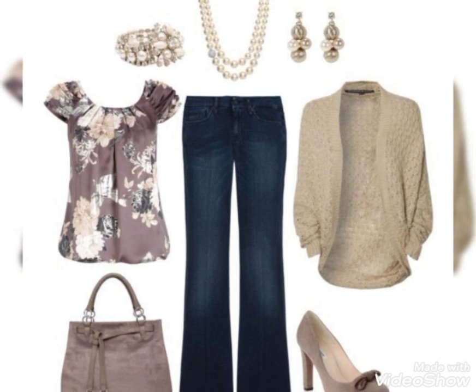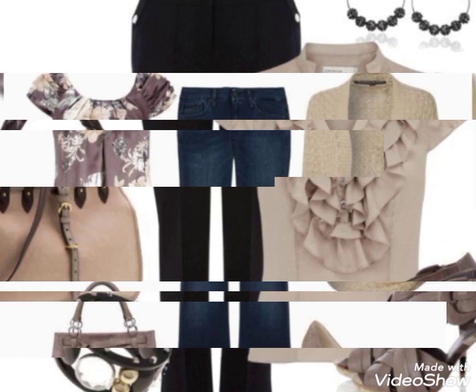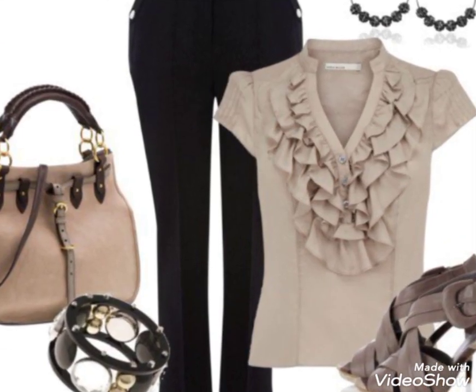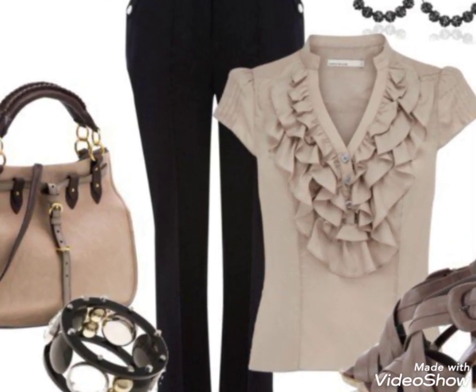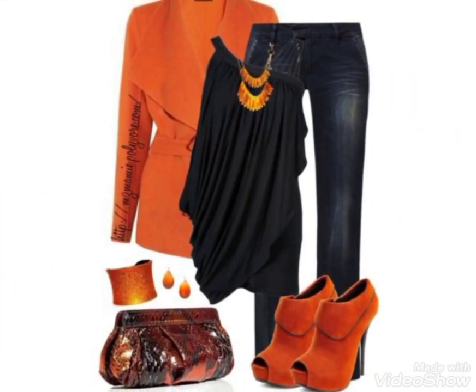To friends, update ke dekh chatein hein paint shirt ke designs jo ke bahut khoobsurat designing colors ke saath hain. Matching uplook dekh ke bahut khoobsurati hai — new collection, new designing, women's collection and girls collection meet ka tiyo.